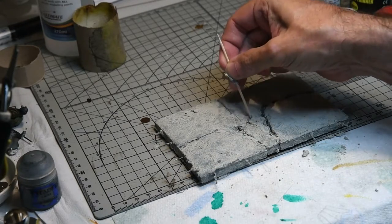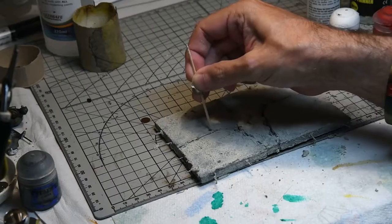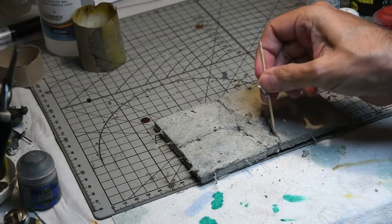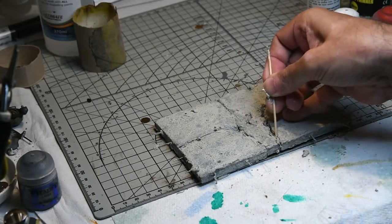Here I'm just clearing out some of the cracks because I'm going to be putting water effects in there — the texture paint on its own just didn't look very realistic, so I cleared out areas such as this and around the rebar.